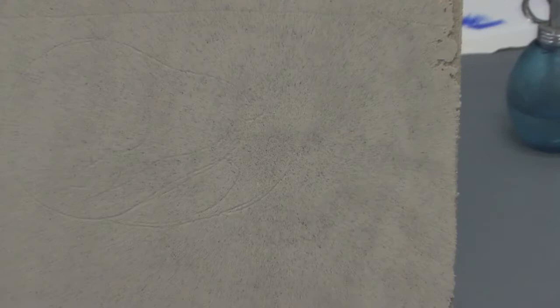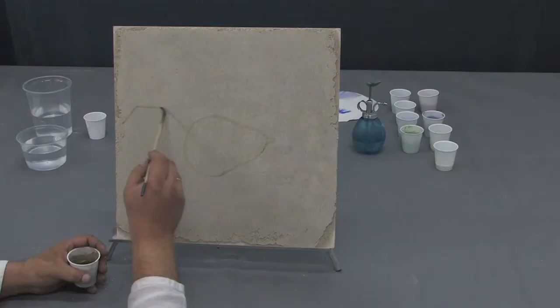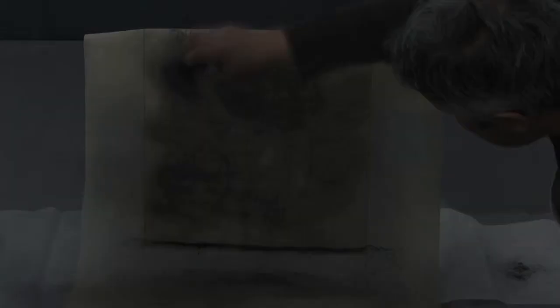In fact, fresco painting is less expensive than other methods of painting. Even advanced artists will find their technical abilities improved, and teachers will be able to help their students truly understand and learn the foundational principles of art.